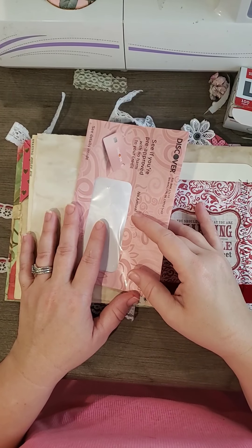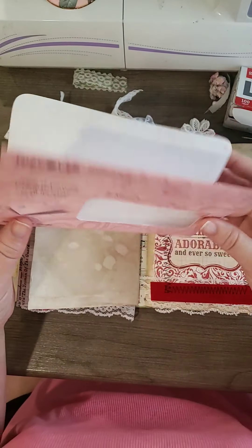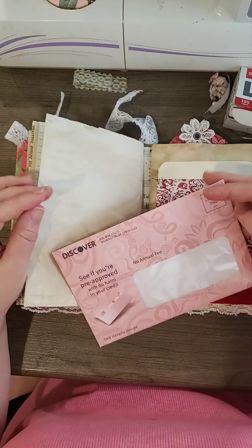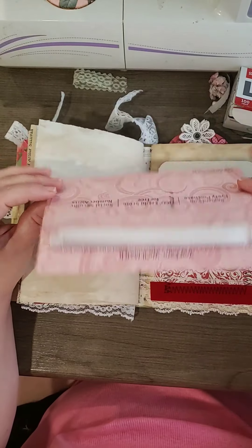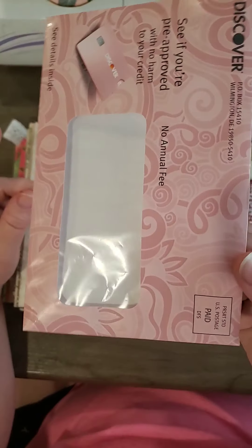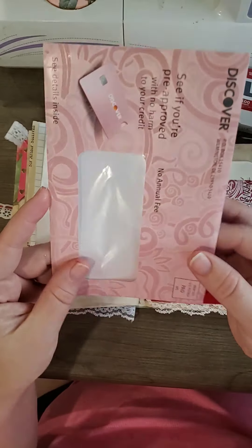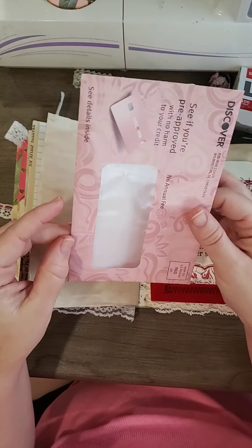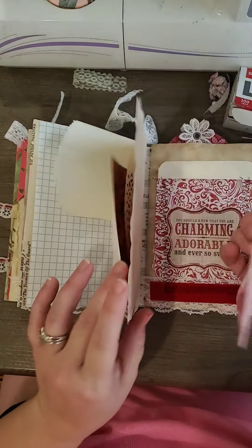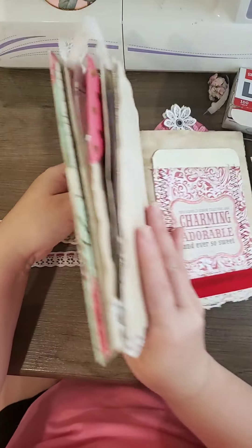Hi guys, it's Rebecca! I just wanted to come on here for a few minutes and have some crafty time and show y'all how I'm going to use this envelope to decorate. It was really pretty — it's pink — and I think that you will enjoy this, so let's get started.